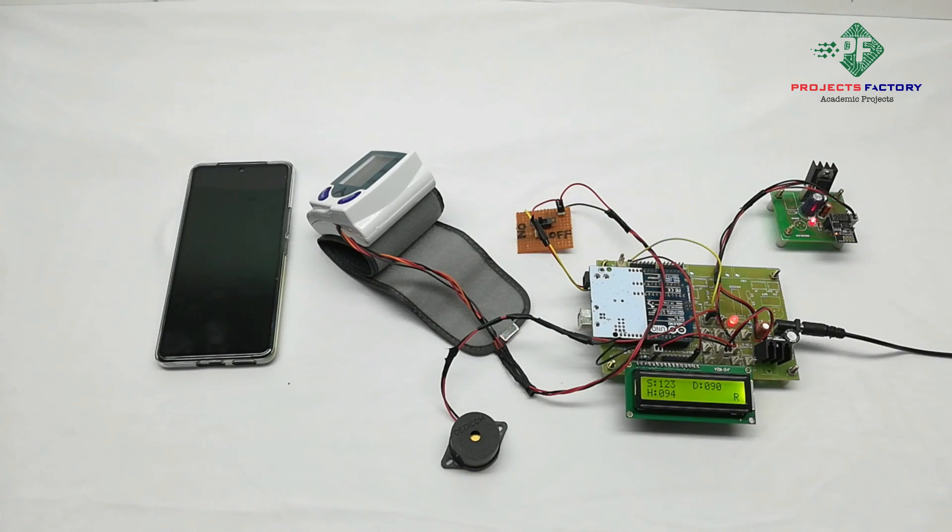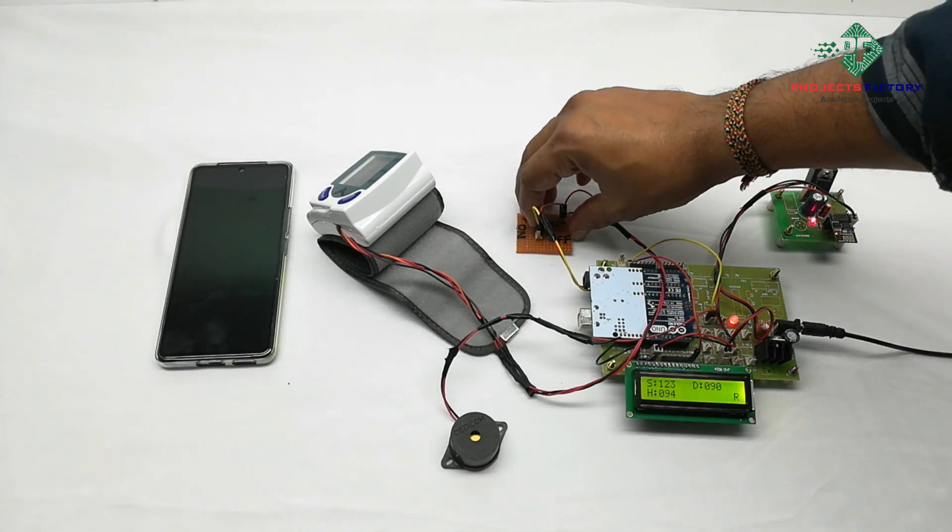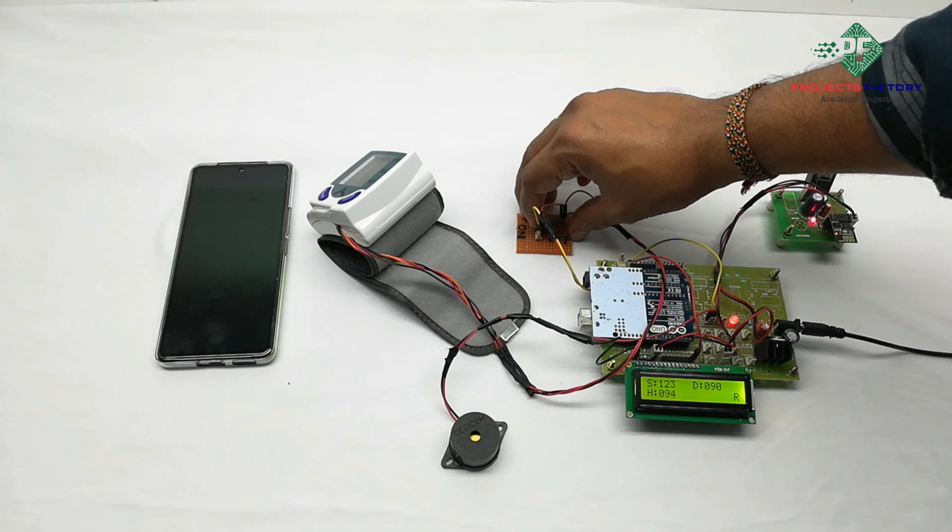After completion of the project, we have to keep this switch in offset mode to avoid leakage currents.